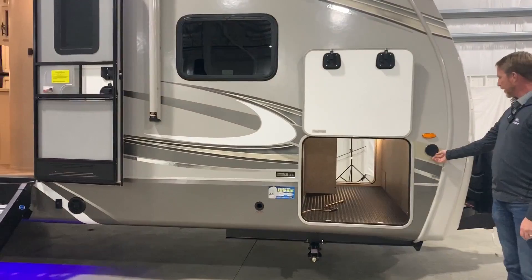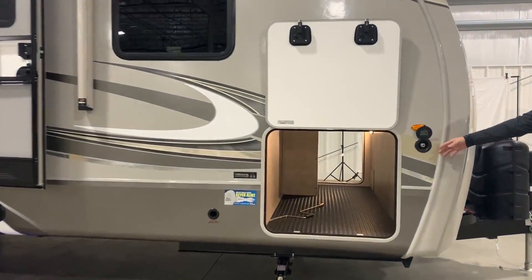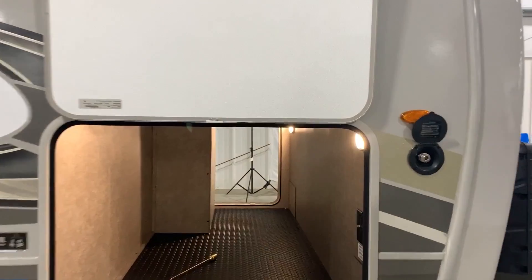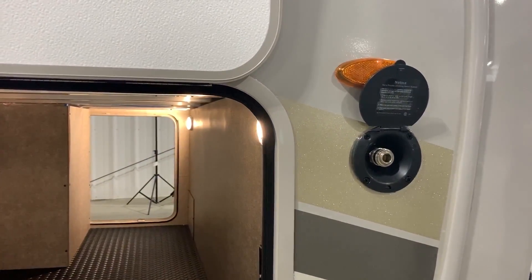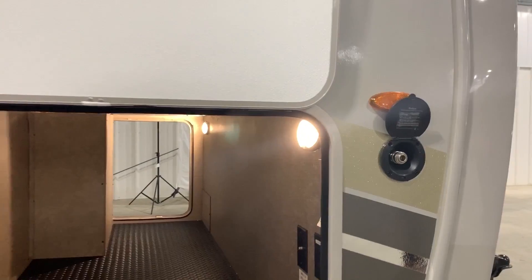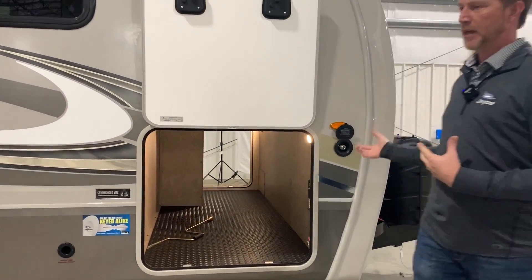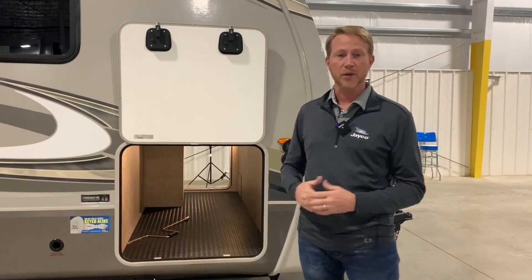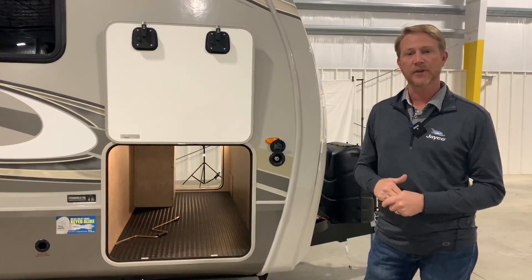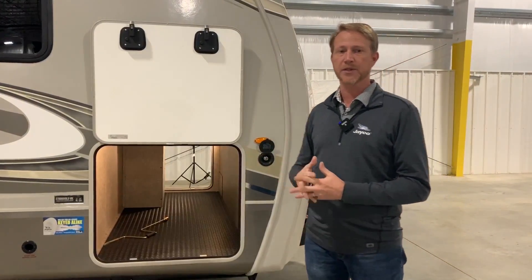A nice feature we have on the side of our units is a spray port. This allows you to take your connectable shower head, which we can provide from your convenience center, bring it to this side of the coach, and actually wash off the dog, rinse off some of your lawn chairs, umbrellas, or any of those types of things without having to squeeze in between another coach or go all the way around the other side.